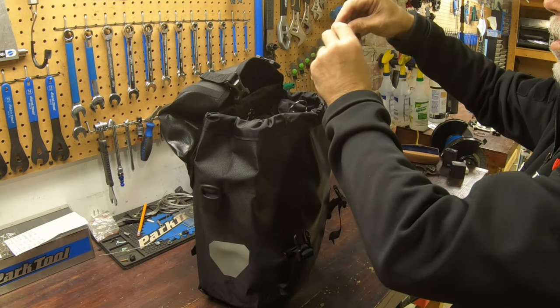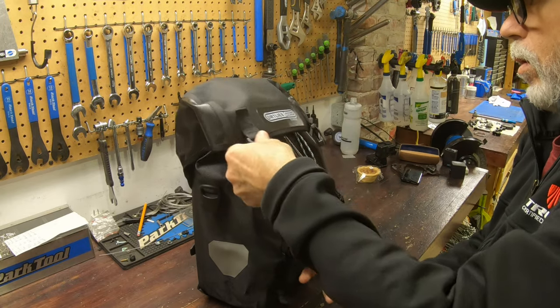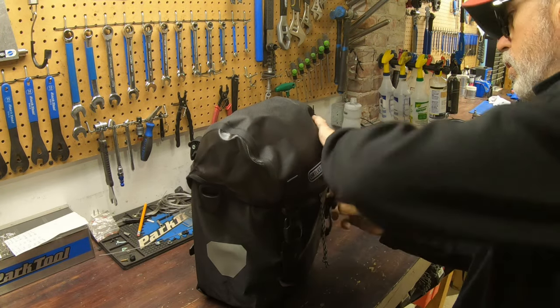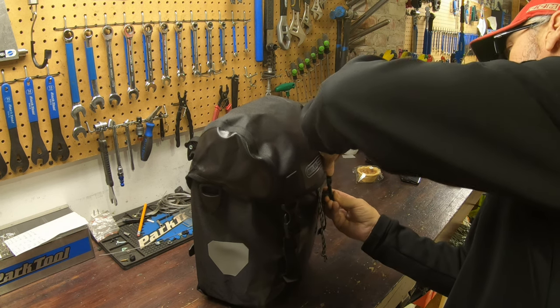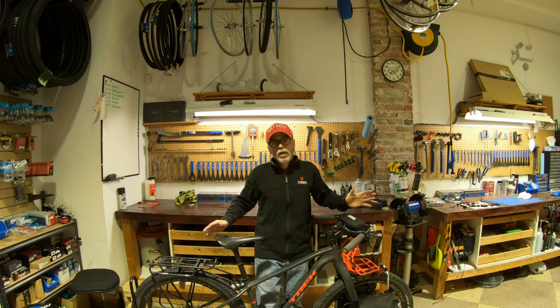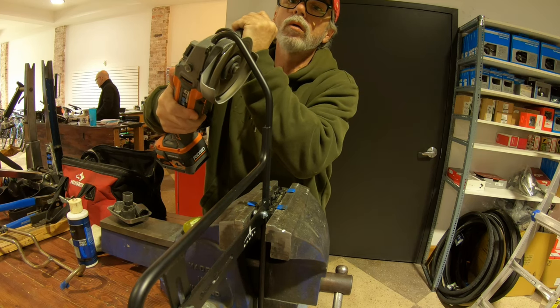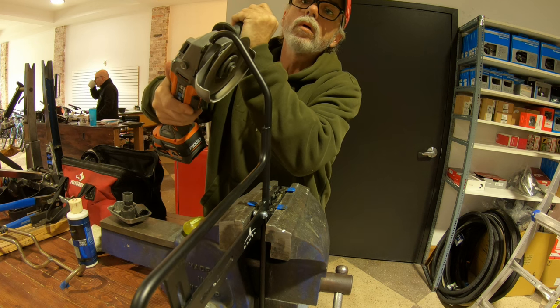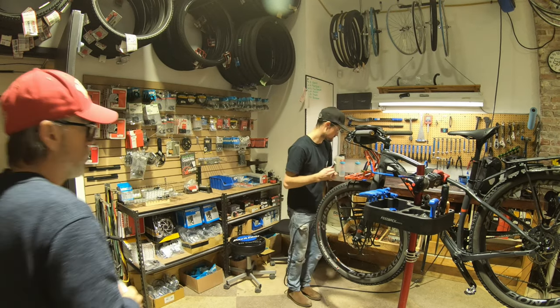It took some MacGyvering and improvisation to get the Arkell rack on the front of the Trek 1120. It's not made for a bike with boost spacing and big tires like I have — it's made for a more traditional touring bike with 700c tires. So Taylor and I had to do a little MacGyvering, and through some ingenuity and Taylor thinking outside the box, we were able to get something done.